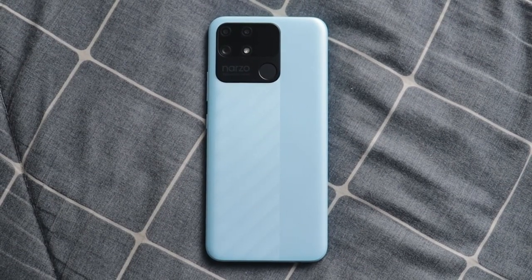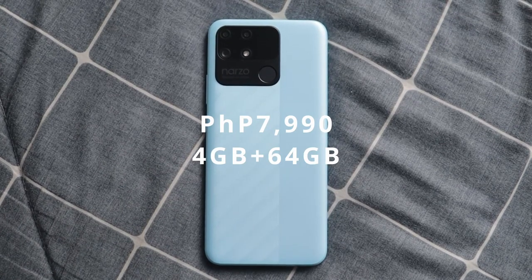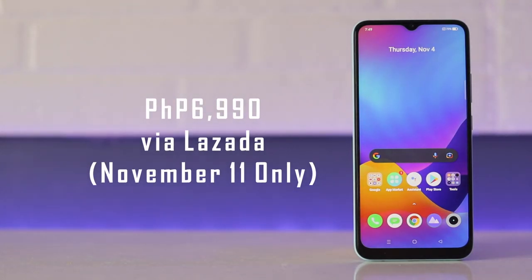A perfect score? No. The Realme Narzo 50A comes in two colors, Oxygen Green and Oxygen Blue. It is priced at 7,990 pesos and will be available exclusively via Realme's official store in Lazada starting November 11, where it will be offered at 1,000 pesos off plus free shipping. So that was our review of the new Realme Narzo 50A. If you like this video, please don't forget to like and subscribe. This is Eman from Gadget Pilipinas. Thank you for watching.